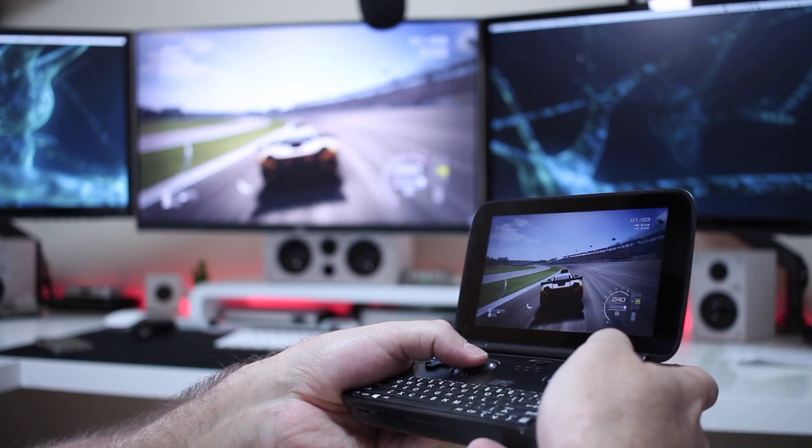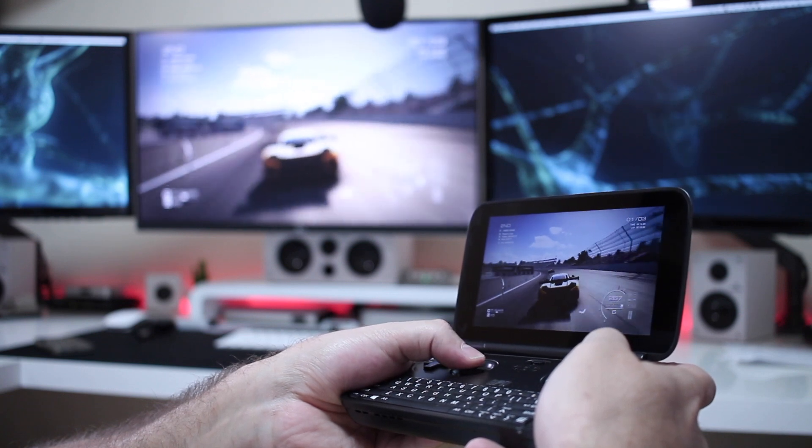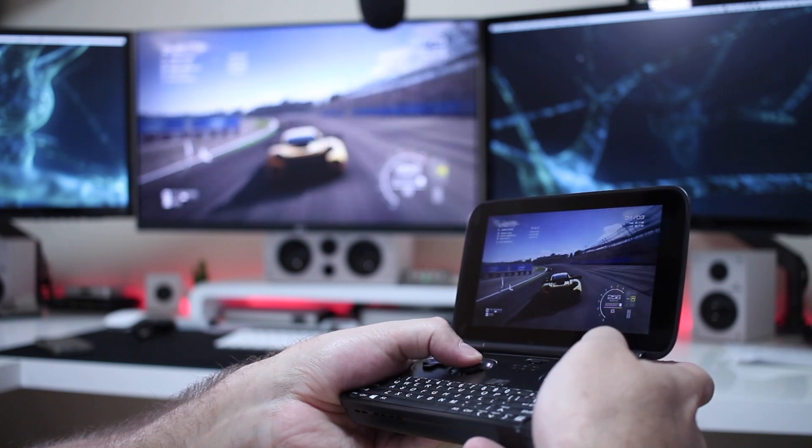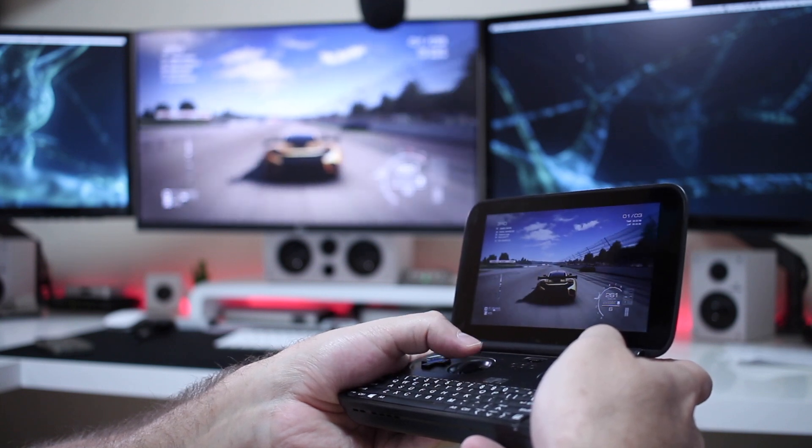It's basically the way we can play games on smaller devices such as this one, using our main computer to power them. Then I can take this to the living room, to my kitchen, anywhere that I've got network coverage, and play it there.